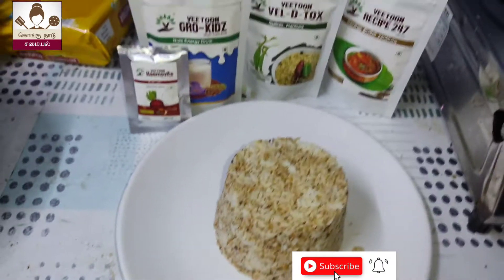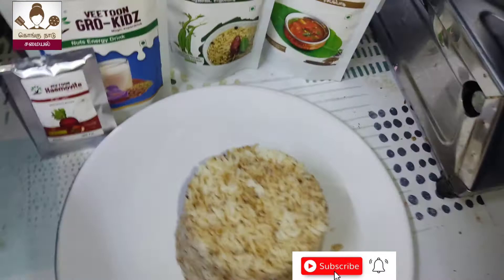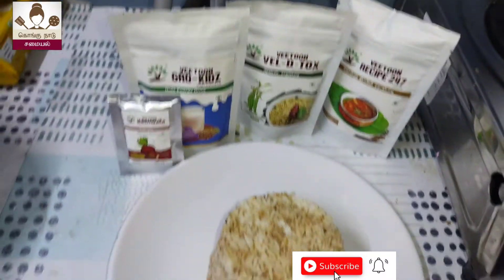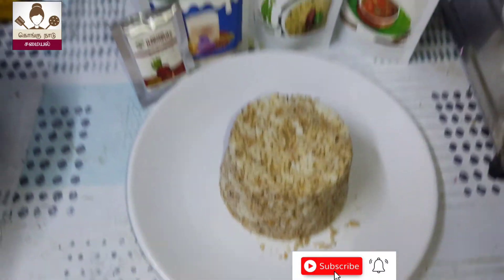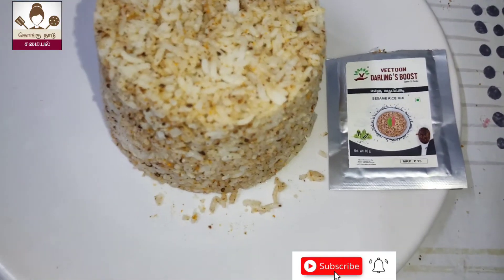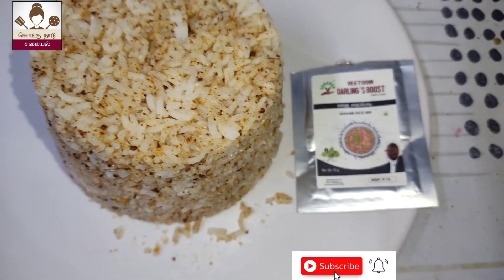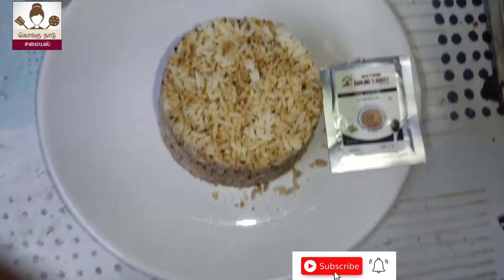Now we will take two minutes. We will mix it in a little bit. We will review the product. Thank you.